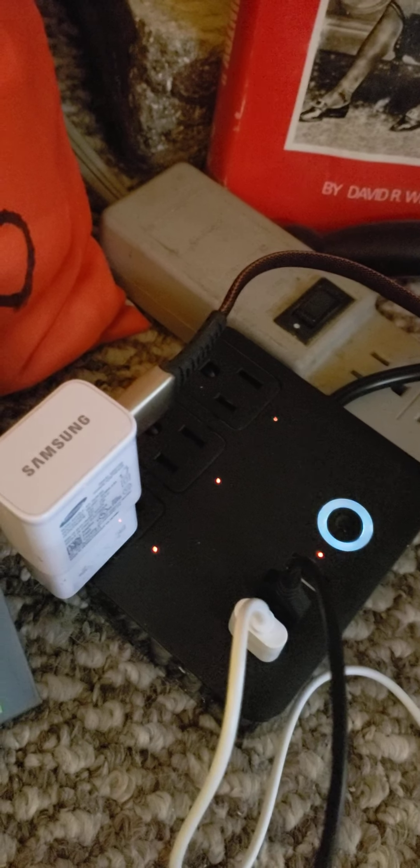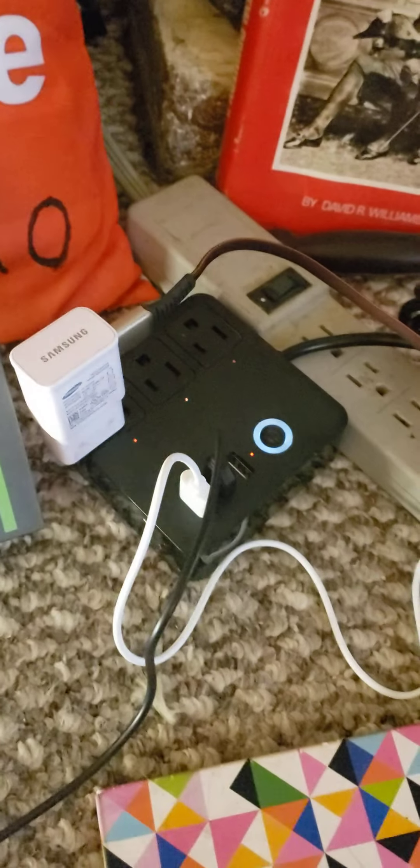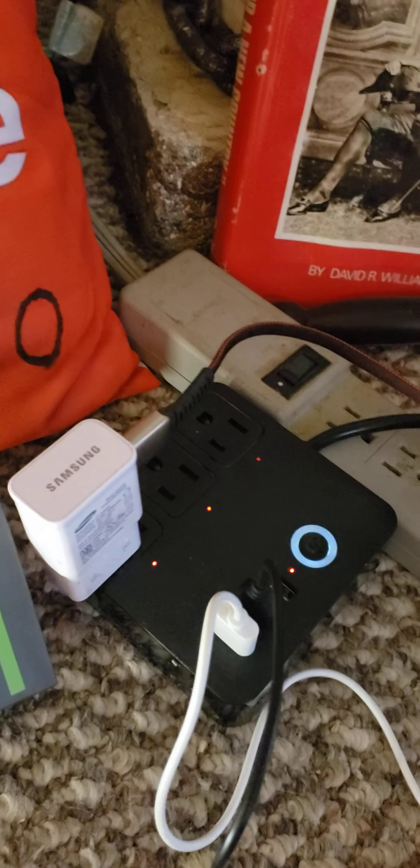But if you're far away and you need, for whatever reason, to say 'please turn on light,' it will most likely turn it on.